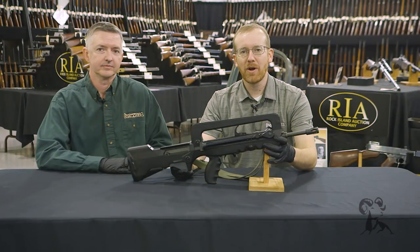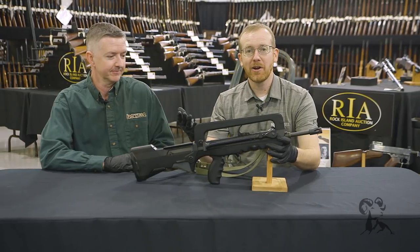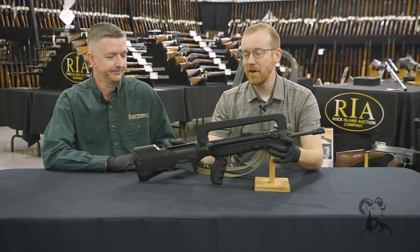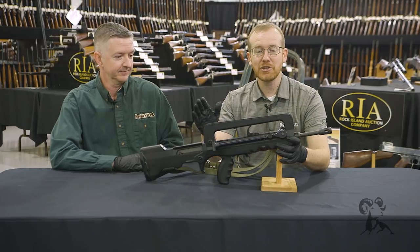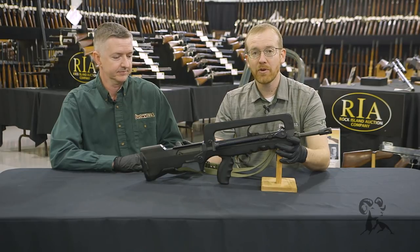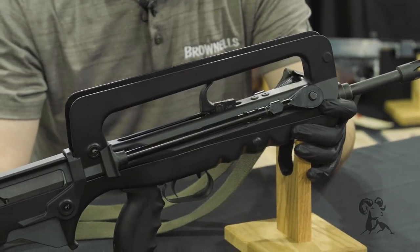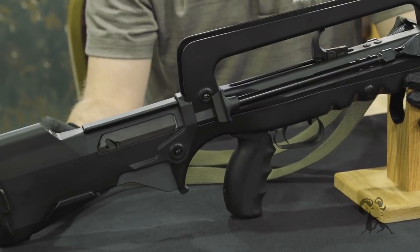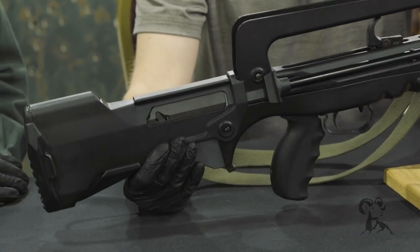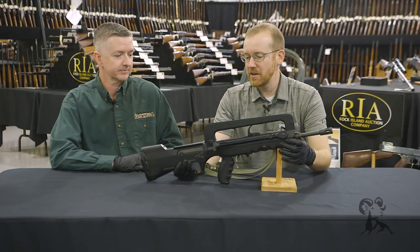Hi everyone, Paul Levy with Brownells here joined by Keith Ford, and today we're at Rock Island Auction checking out a FAMAS — the rare, in the U.S. anyways, FAMAS. This is actually a semi-auto imported by Century Arms, believe it or not. There are only a handful of these, a few hundred in the U.S., not many, and they go for crazy money now — like $25,000 money. So today we'll take a look at it; we don't get our hands on one of these very often, so we decided to take advantage.